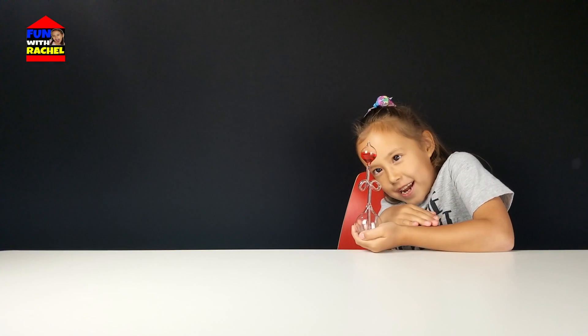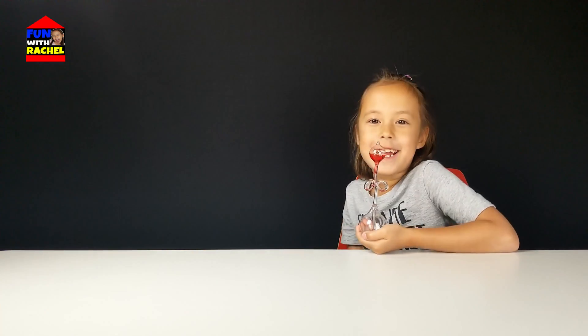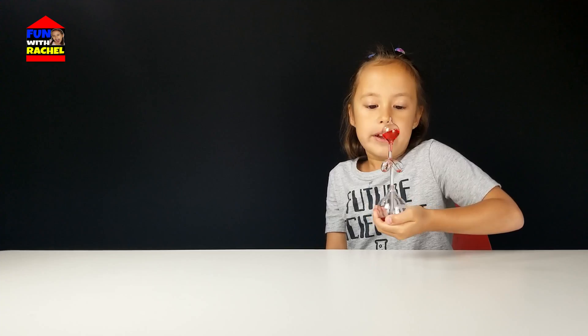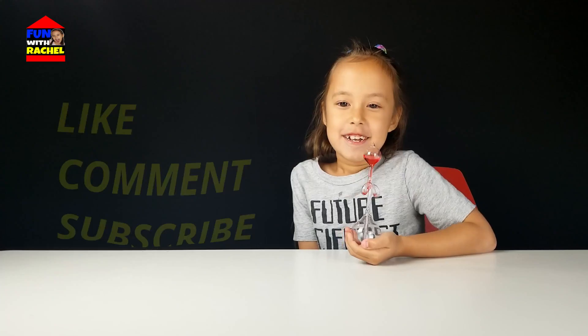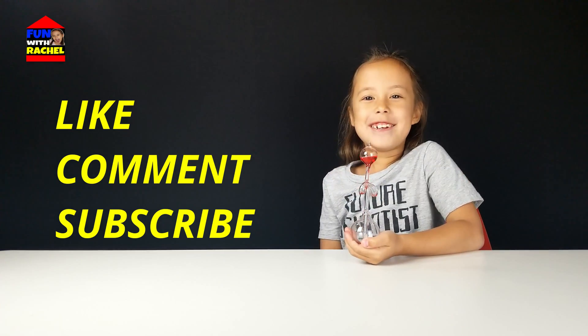And it's a fun science toy. I think it's cool. Thanks for watching this video. Bye, like and subscribe. See you next time.